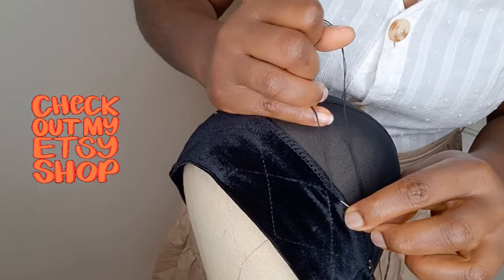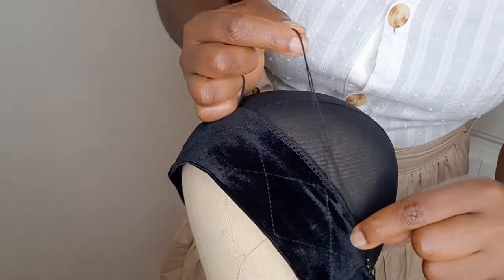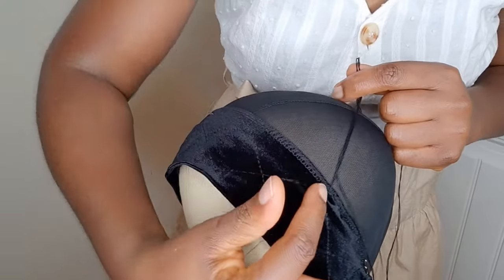Try as much as possible not to sew wide stitches, and make sure that your needle is going through the headband and through the wig cap.